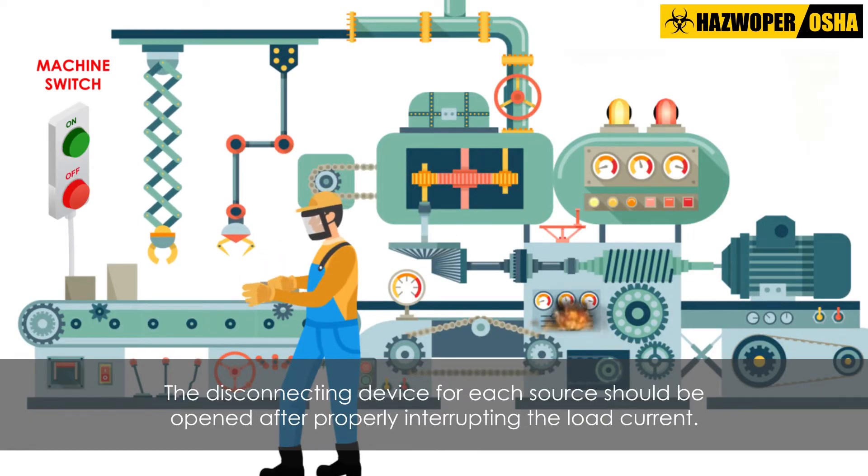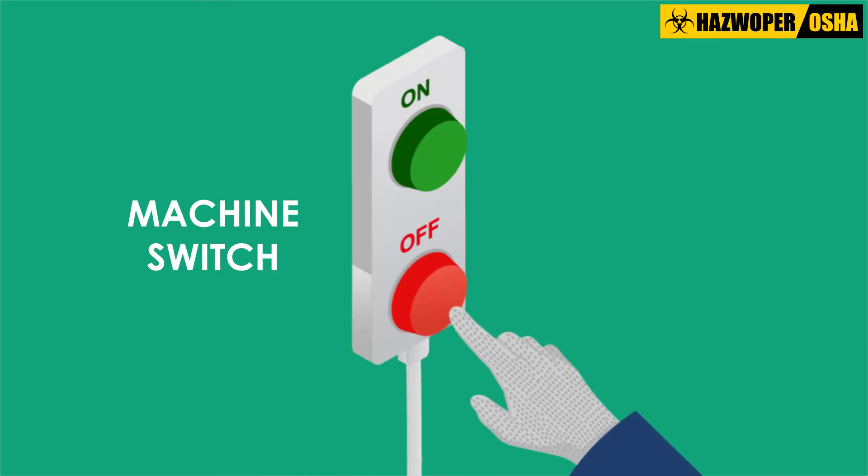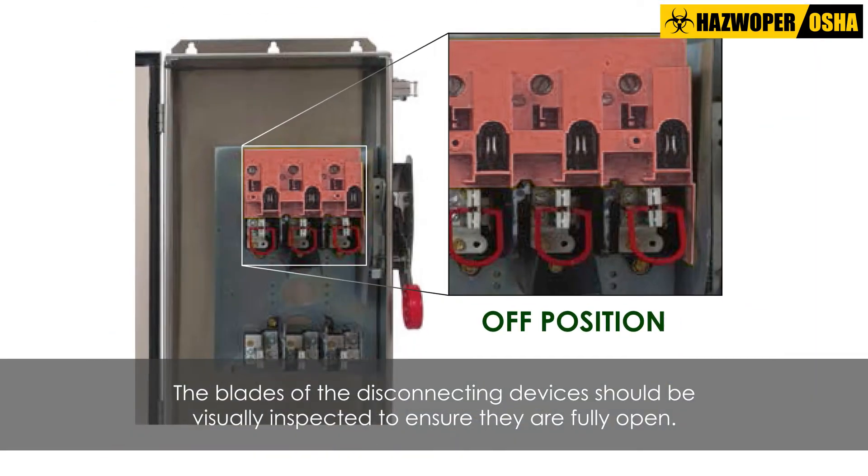Next, the disconnecting device for each source should be opened after properly interrupting the load current. As a third step, the blades of the disconnecting devices should be visually inspected to ensure they are fully open.